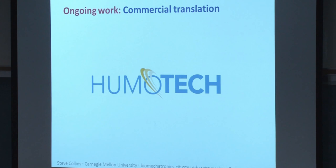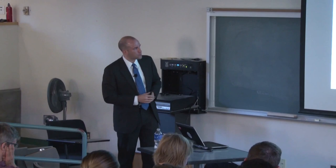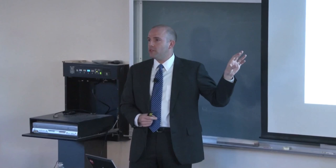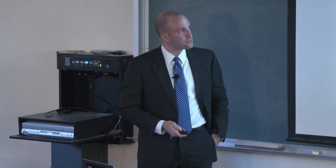The direction I'm most excited about is commercial translation. A former PhD student of mine, Josh Caputo, has started Human Motion Technologies and already made sales of our emulator systems to other laboratories. I'd like to see it in hundreds of laboratories worldwide, giving people with kinesiology, neuroscience, or clinical backgrounds the ability to try out ideas for robotic prosthesis behavior. We also have ideas for putting these in a clinical setting to improve prescription, help people get better devices, and gather quantitative data to justify prescriptions to insurance carriers — a real problem in recent years for O&P centers.